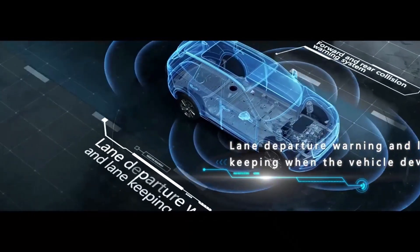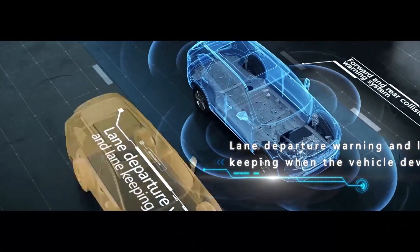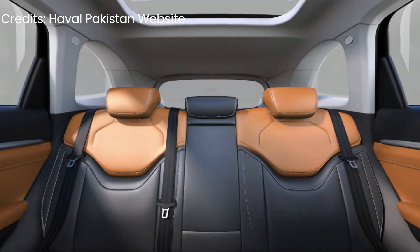It also offers ventilated seats, good headroom, and ample cabin space.